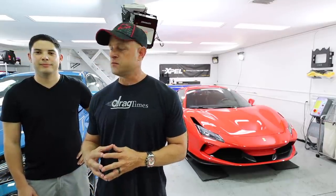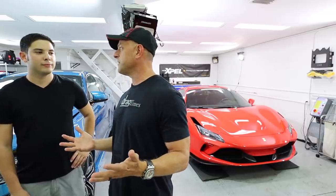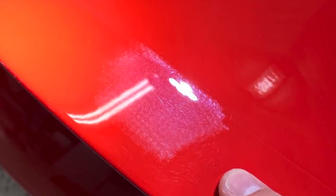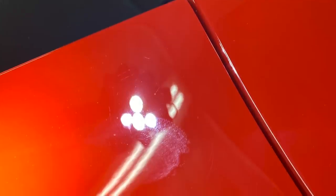First up, let's talk about protecting the car — that's being done with the XPEL. I'm picking up the car today. First, let's talk about Ferrari paint. Before you do anything to these cars, you've got to completely color correct them because they do come in with some blemishes — even Ferrari. As far as swirl marks, sanding marks, and imperfections, Ferrari has their fair share of them.